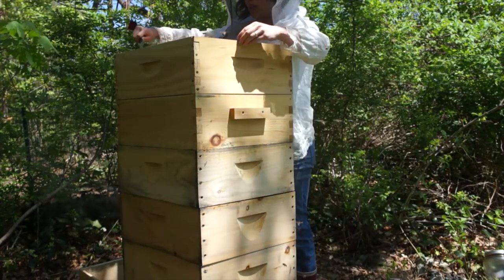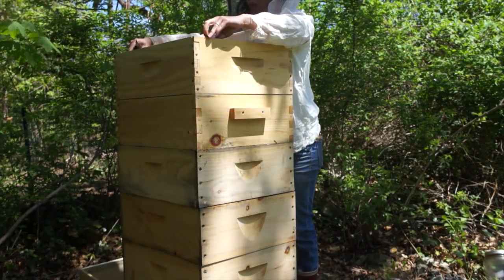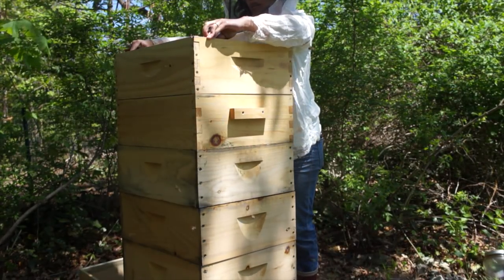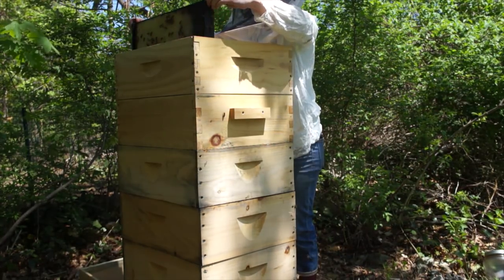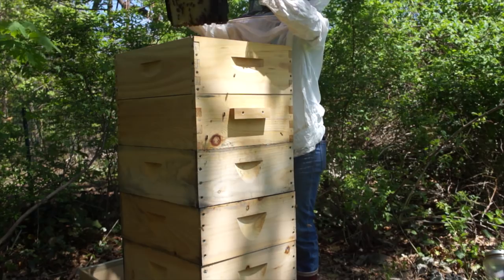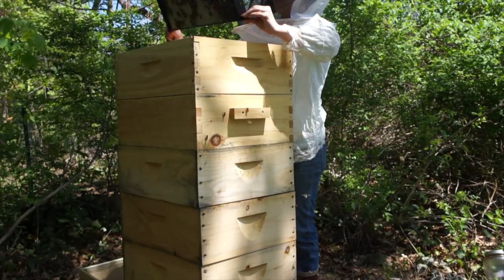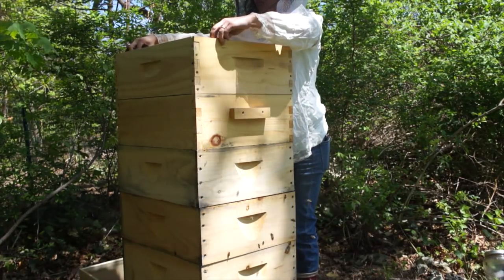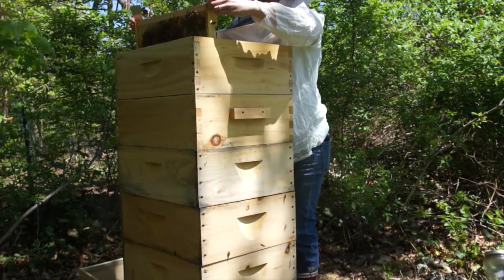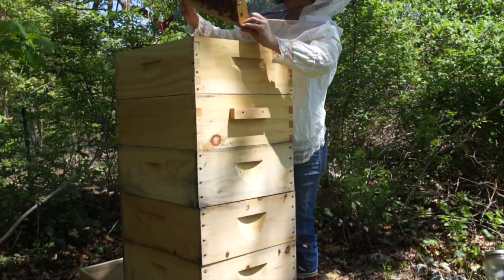This was supposed to be the second super. Let's see what they've done in here. Collecting nectar — that's great. Yep, some nectar. Oh, this one's very heavy! Wow, the girls are busy. This is super heavy, full of nectar.